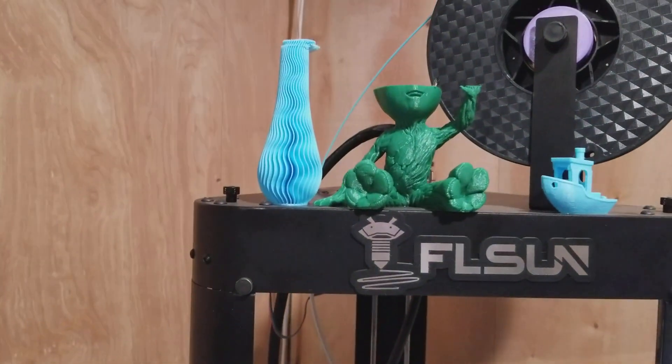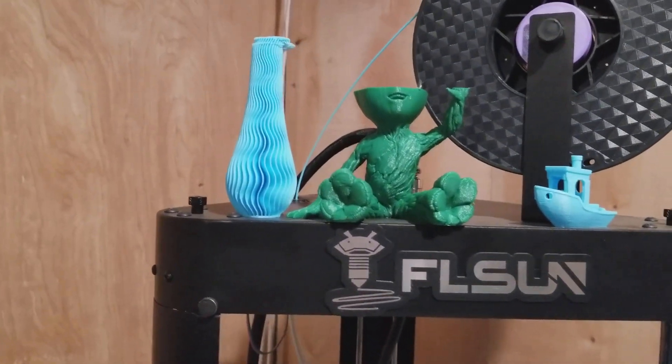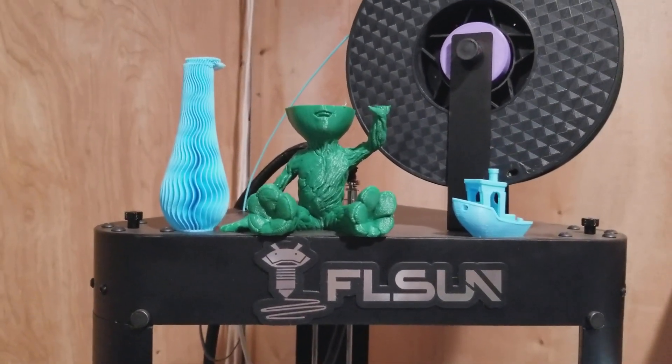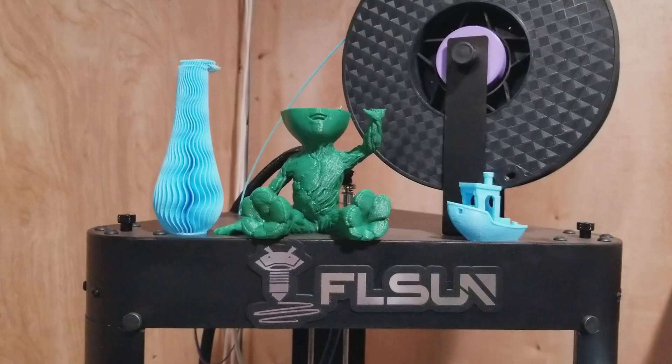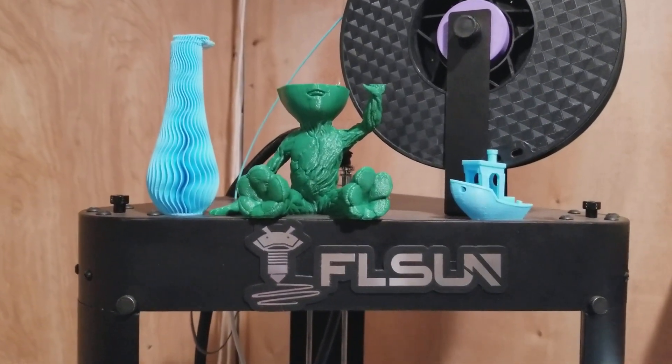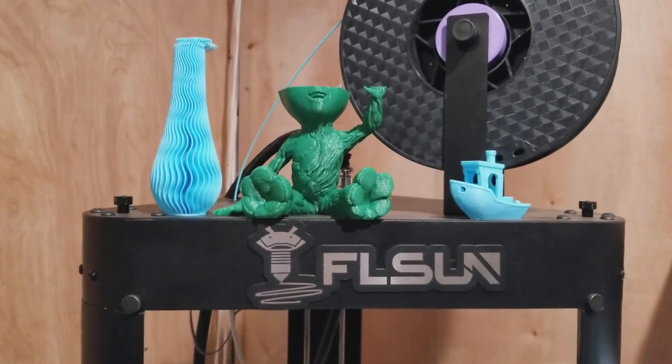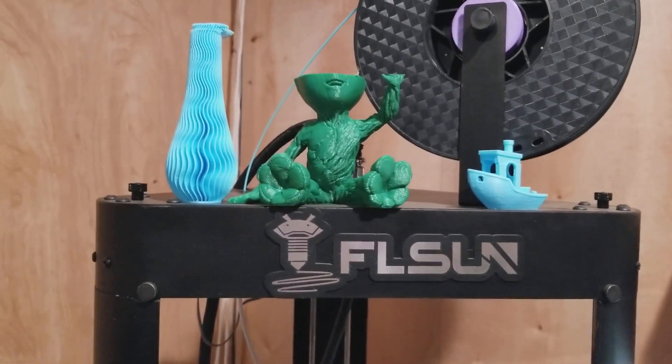I'll show you a couple of print fails. The blue ones are a reminder — I put both of them there on purpose. They're a reminder that stock SD cards are trash. Don't bother trying to print with them. Throw them out, order a real one: SanDisk, Samsung, Toshiba, whatever. Swap it out. Get rid of the stock one.